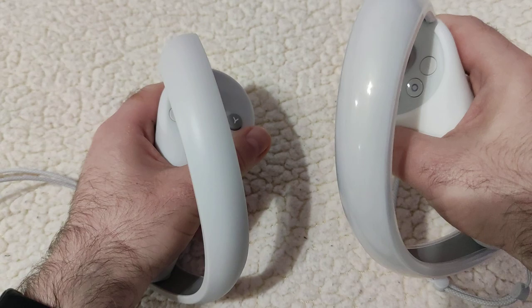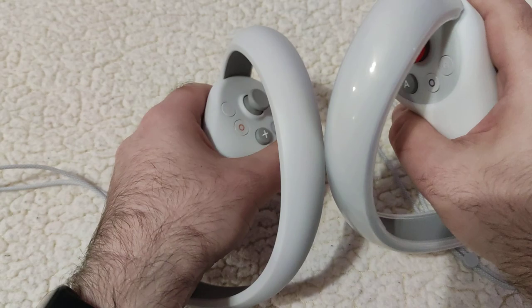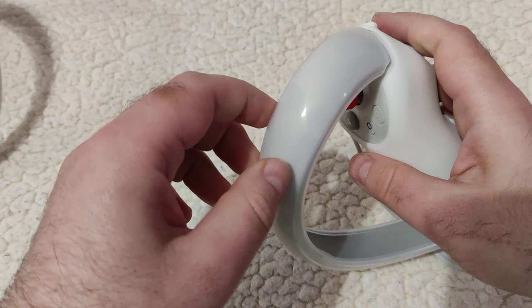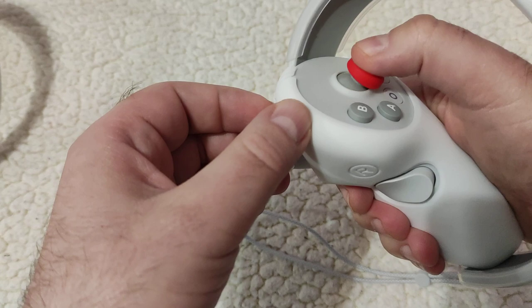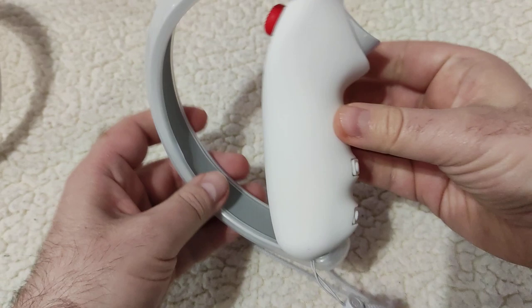When you have two controllers in your hand, or if you are somewhere close to a wall or some other object, you will most likely hit it against it, so this ring protection is useful if you don't want to scratch it. I will show it in more detail later. This thumb stick, although it looks cool, has better grip so it's easier to move it around.